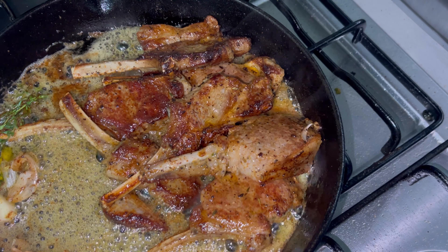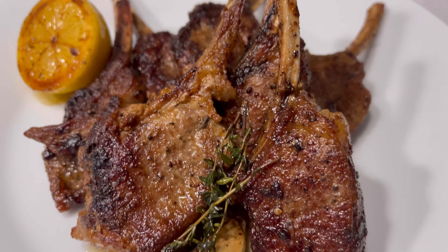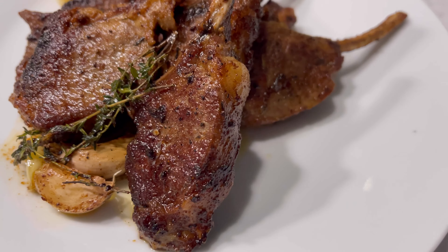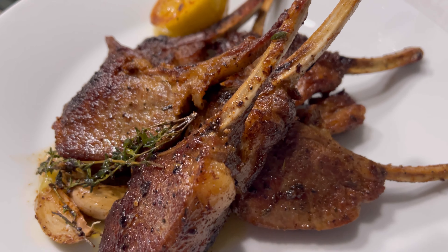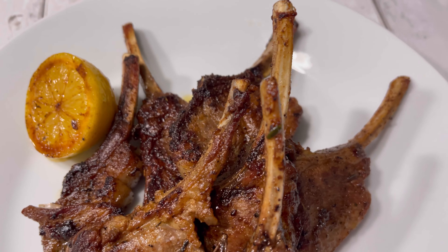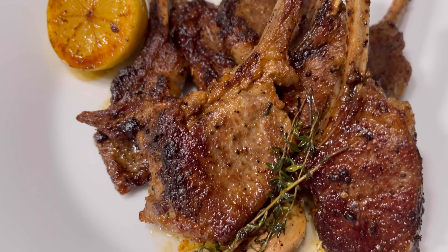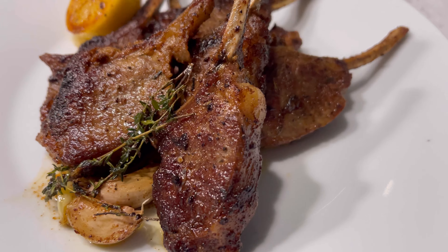Our juicy succulent lamb chops are ready — look at these bad boys, they look so good. You are going to enjoy them with any side dish of your choice. As always, thank you so much for joining me.